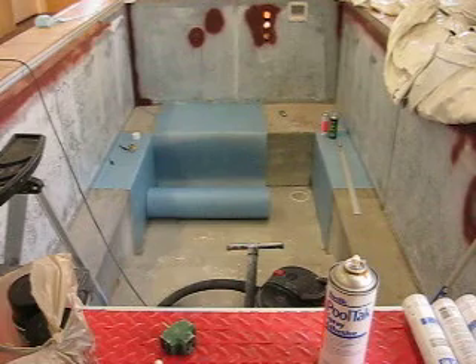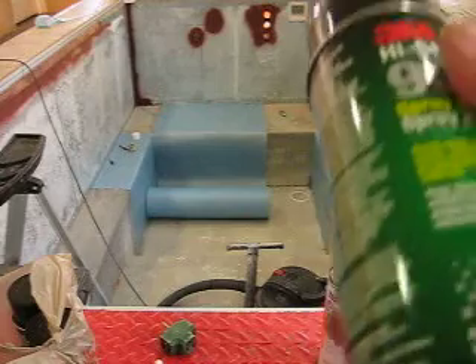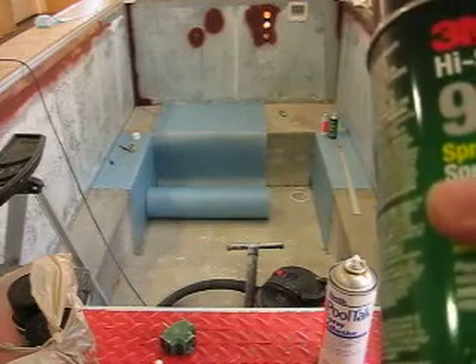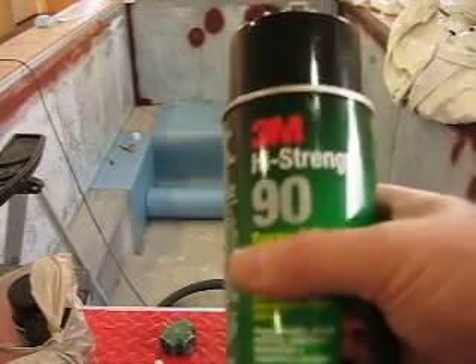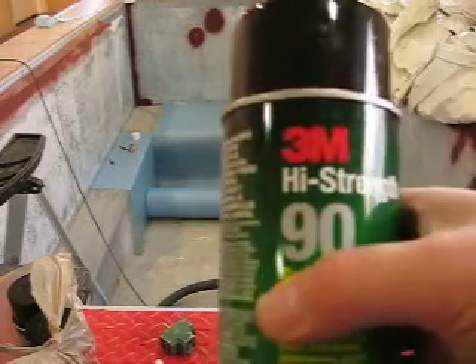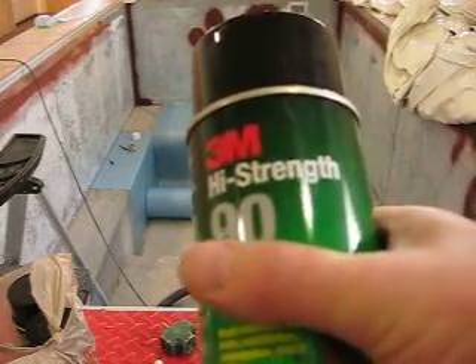It's a fairly pricey spray-on adhesive, but it really works well. They're about $14 a can for this stuff, but it does go quite a long way in square footage, so hopefully I won't have to use all the cans that I purchased and can take some of those back.